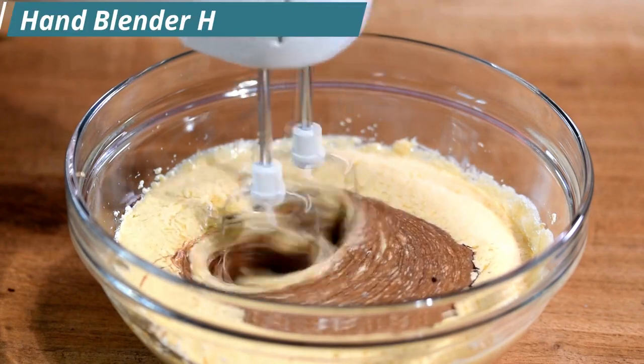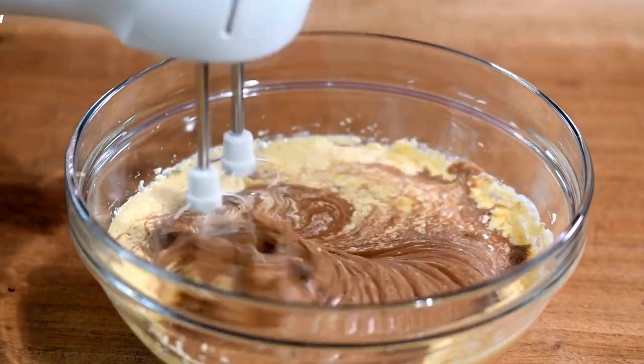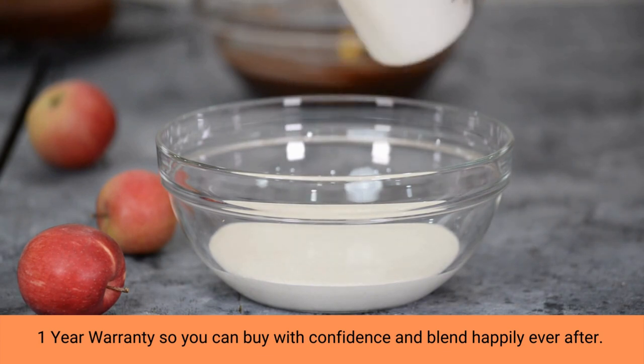Kick it up a notch by tapping into turbo mode, a setting found on the side of your blender's handle. This burst of increased power helps you efficiently move through high resistance, dense recipes with ease.